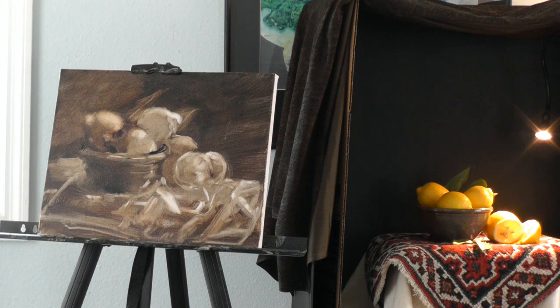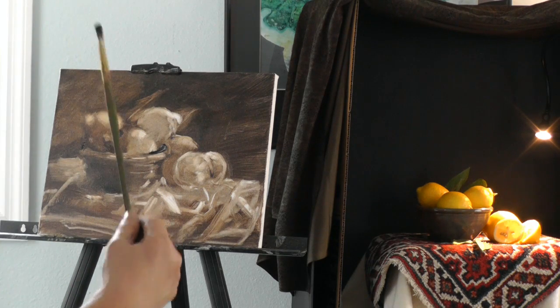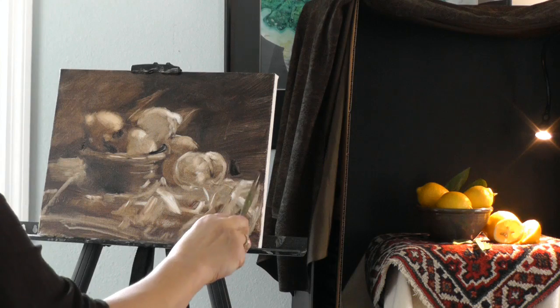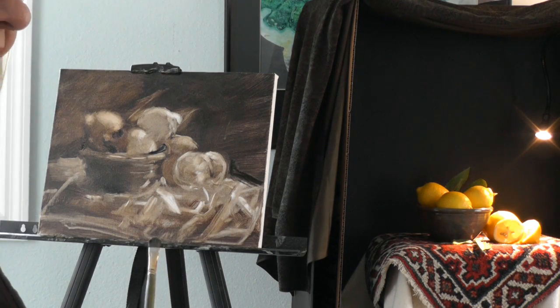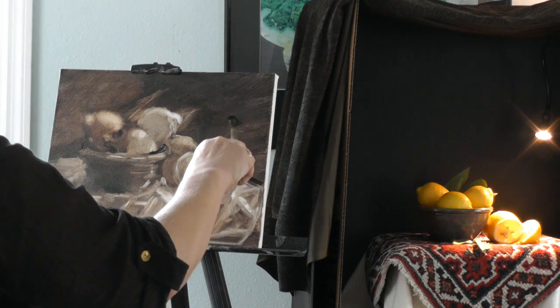Do you like to stand up or do you ever sit down? I do sit down, but it's good to stand away from your work. I try and get people to stand six feet away, because I can really compare the painting to what I have by stepping back. If you sit with your face 12 inches from your painting, you tend to get too wound up in detail and miss the bigger picture. So I think standing is recommended.